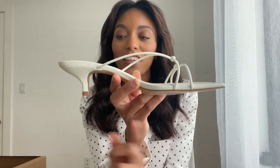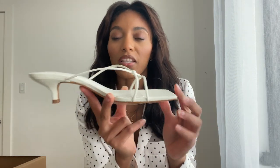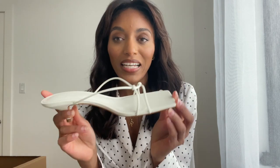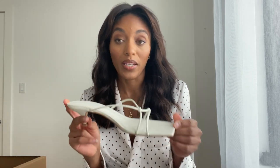I love kitten heels. I never used to be into them because I thought they were kind of old-school and granny-like, but they're very fashionable. I love wearing them because they're comfortable and easy to walk in — they give me a little bit of height and make me feel elongated, sleek, and elegant. I wear a lot of neutrals like white, beige, cream, and nudes, and I think this will go really well with those.